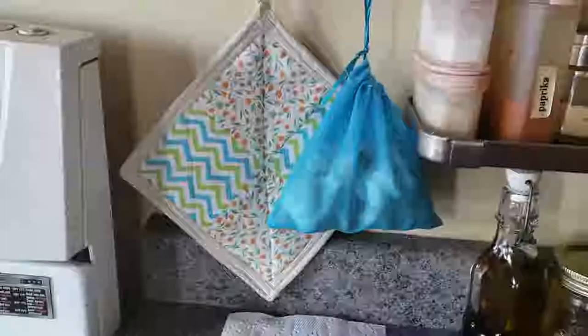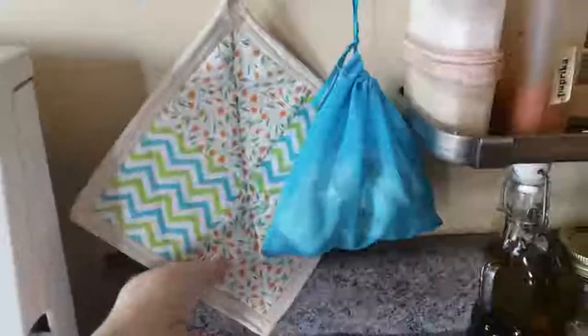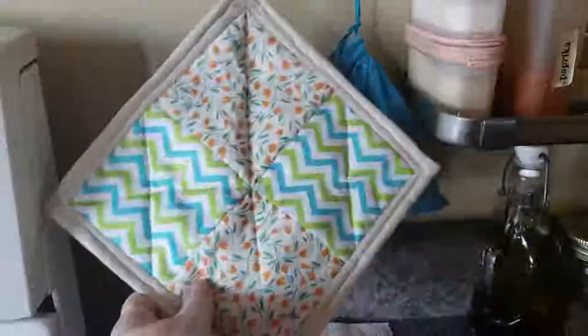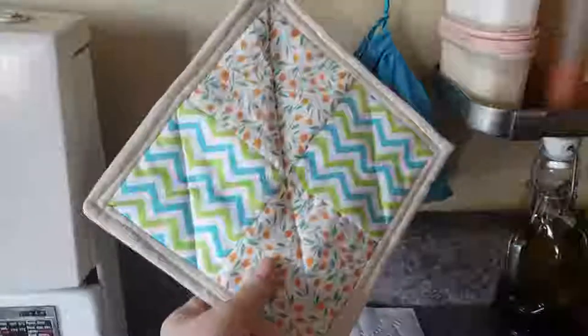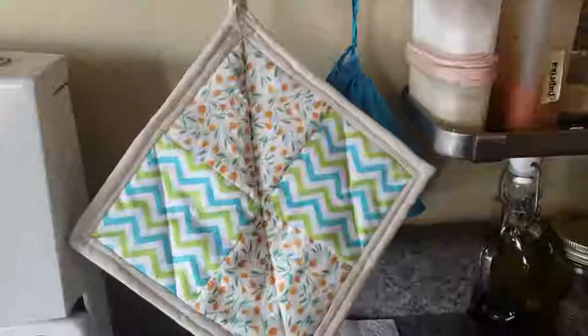Hey everyone, it's Karen from Mayfly Life. Today I'm doing a pot holder for the very first time in a quilt pattern and I'm going to show you how I made it.